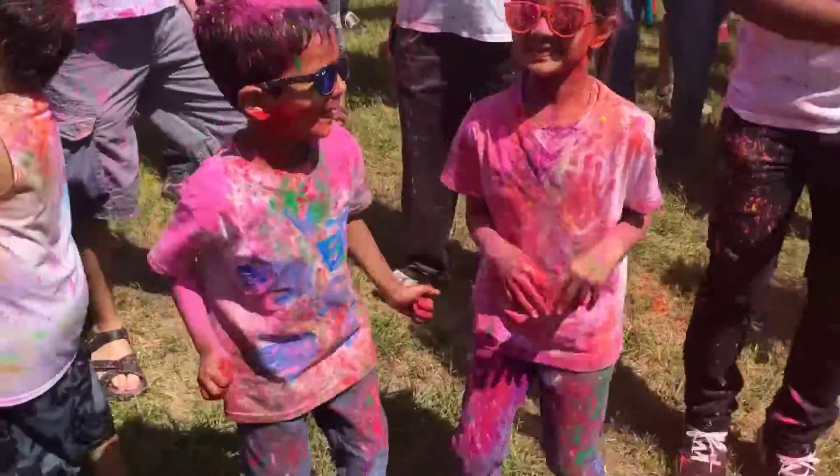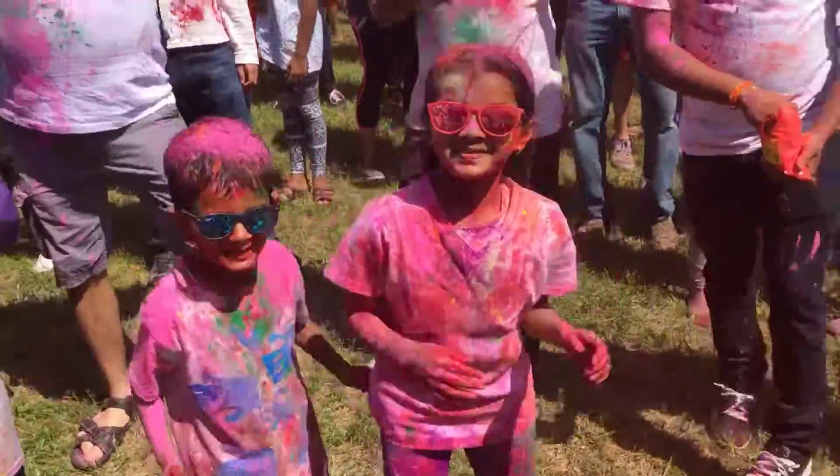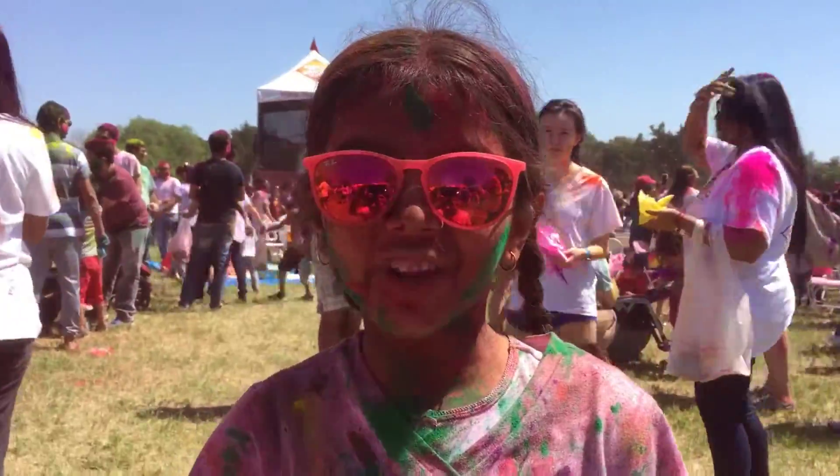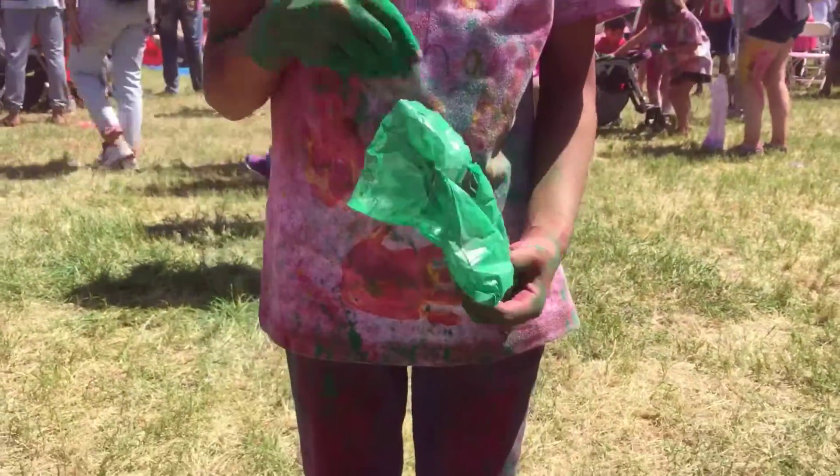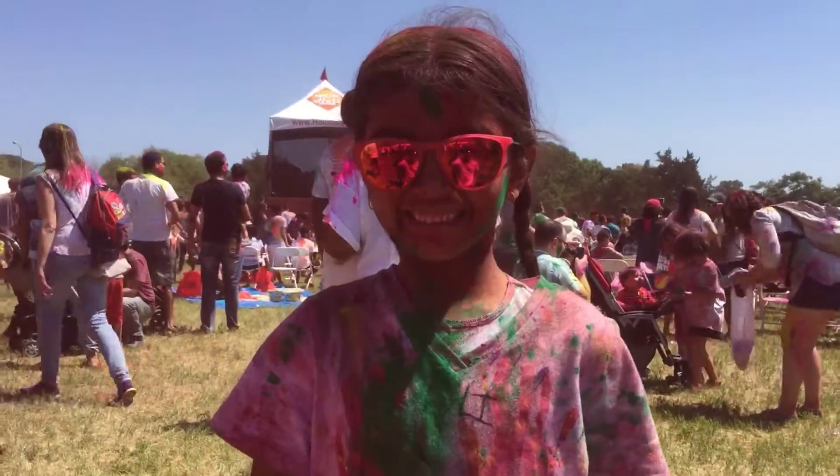That's what I'm talking about, BJ! That's what I'm talking about! How I look after Holi! Happy Holi!